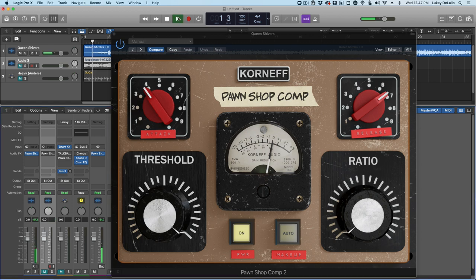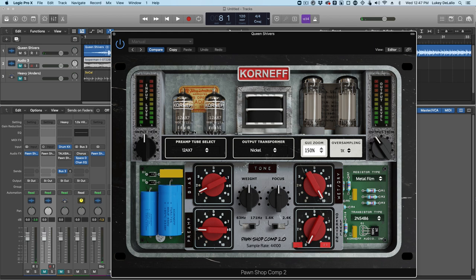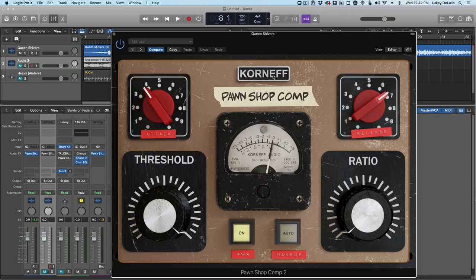First, let's hear a moment of it. I did a longer video on this where I used a bunch of the stuff on the backside of the Pawnshop to really work on the track. This time, this is going to be much shorter. I'm just going to focus on using the front panel to get a punchier sound out of this.